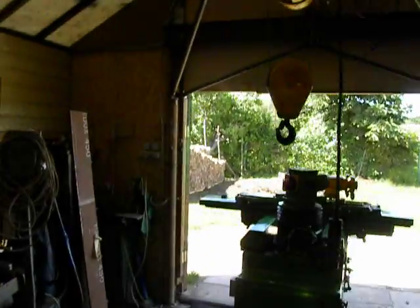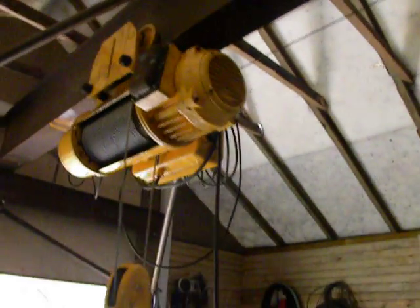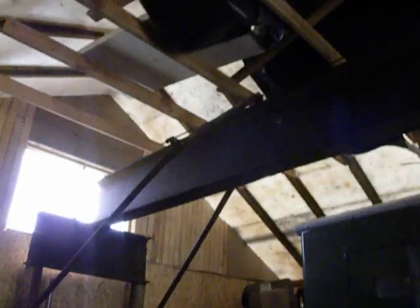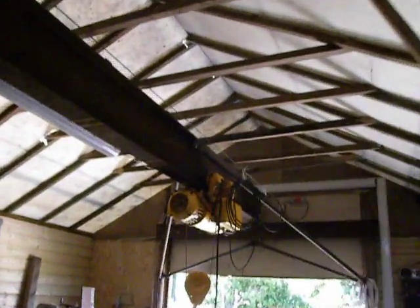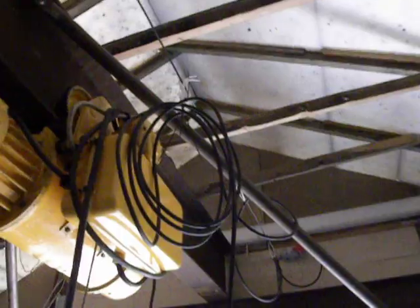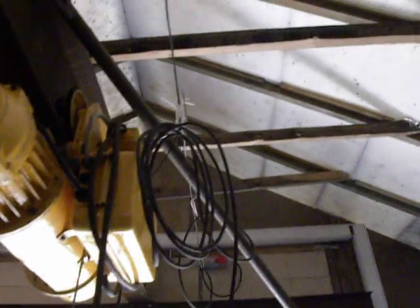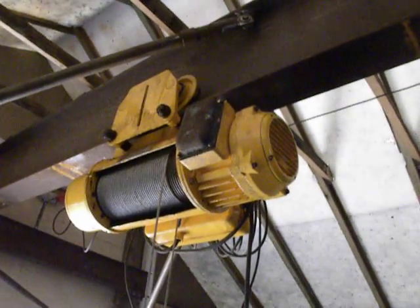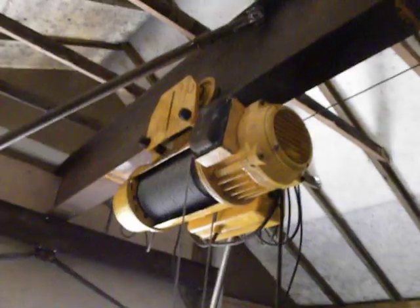Hello everyone. I just finished my grand project — it's a Telfer, a great beam I made for construction. To make this end stronger, I take a wire steel filler and pull it so it can hold a circuit for a power cable. I got this Telfer from a scrapyard and disassembled it.